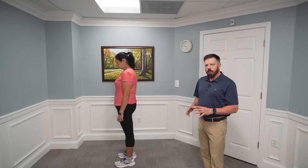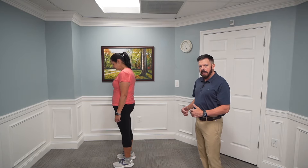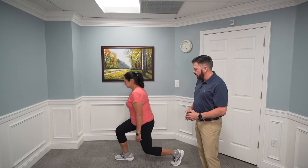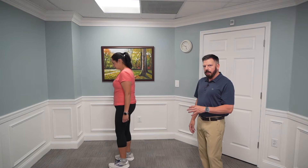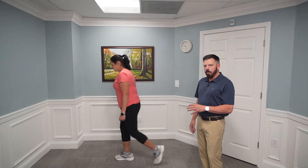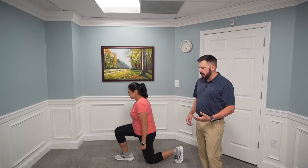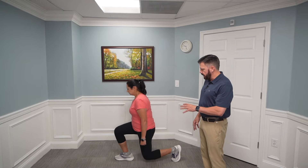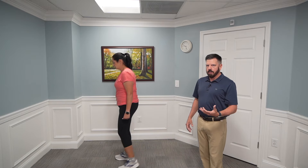For a reverse lunge, start with both feet together, take a step back with one leg, lunge down, and come back forward. For people with knee pain, this is a safer way to perform a lunge while still getting the full benefit. You can add weight to make it more difficult. Perform 10 repetitions on one leg, 10 repetitions on the other, for a total of three sets per side.